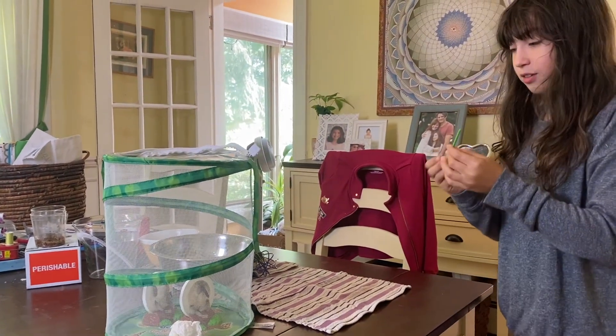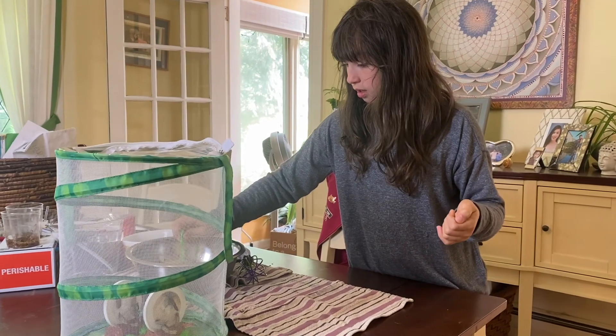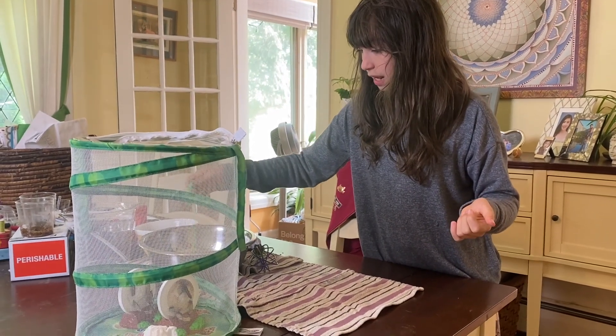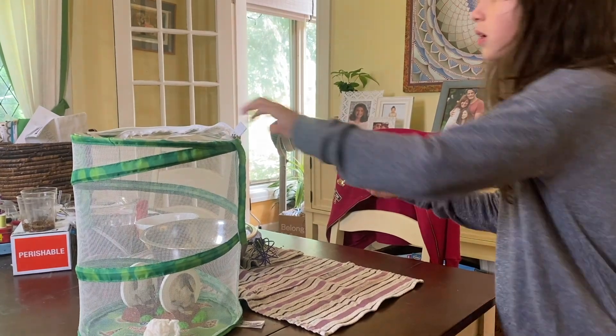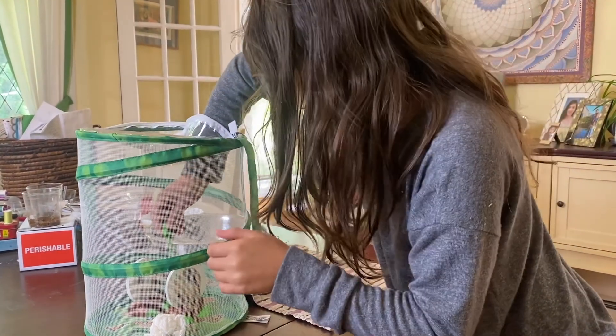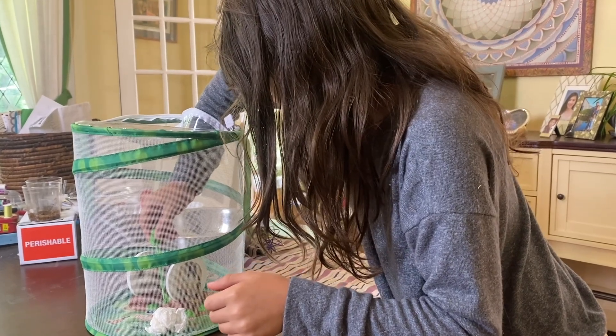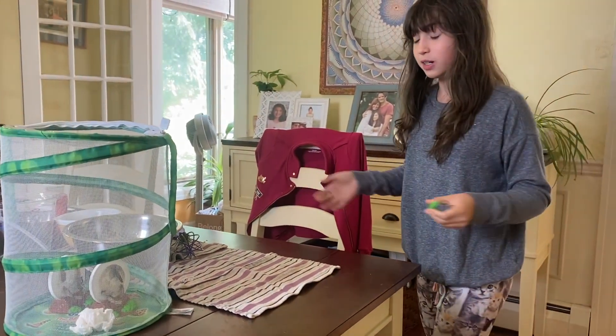So now I'm going to use this dropper and I'm going to take a bit of this nectar and I'm going to try to aim it on the tissue. Remember I said try. There we go, that's good. So now I have it on the tissue.